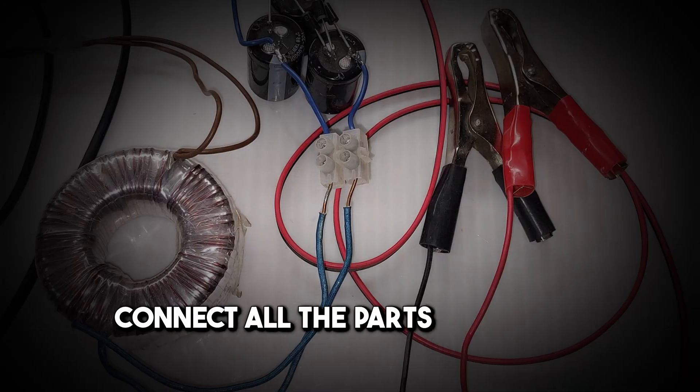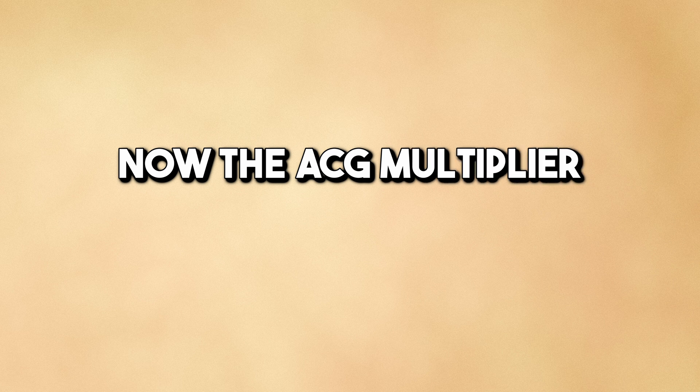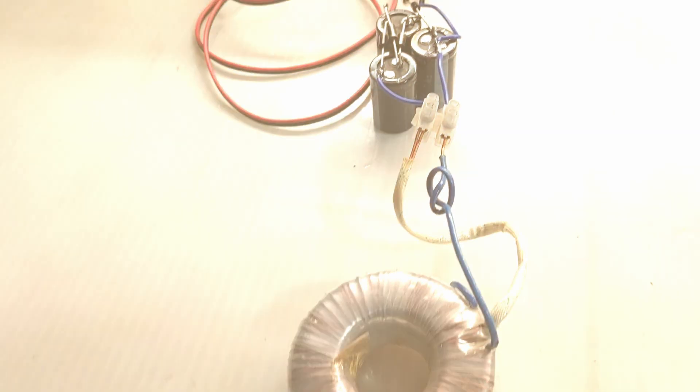Connect all the parts as shown in the picture and the circuit diagram. Now the ACG multiplier is ready for testing.